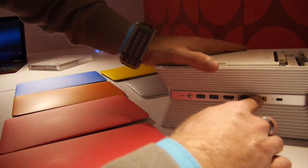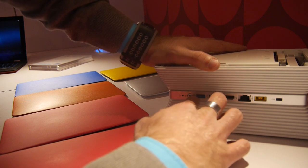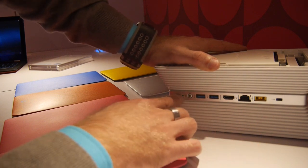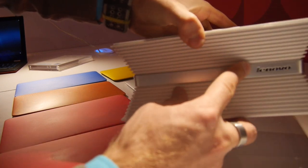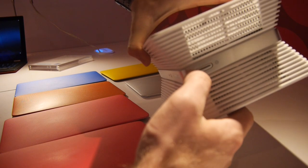Port-wise, we have Kensington lock, power, network, HDMI, two USB 3.0 ports, and I think this is a backup button or a little reset hole. On the bottom there's nothing, on the front we have some status LEDs, and on top an on/off switch.